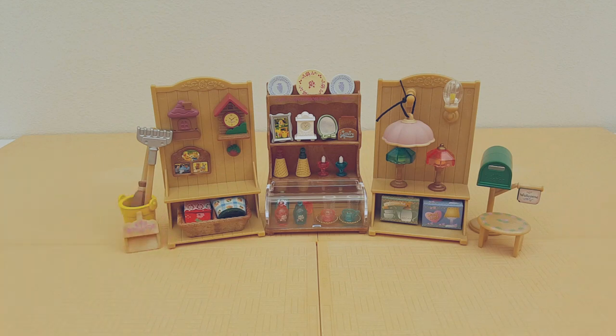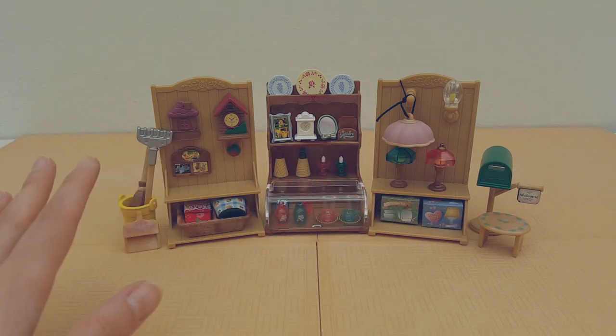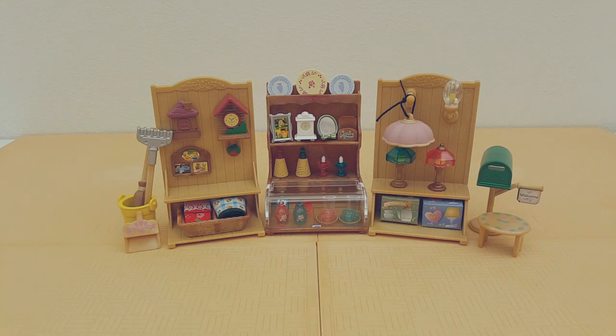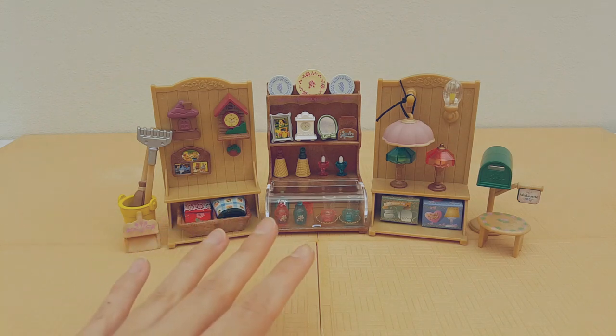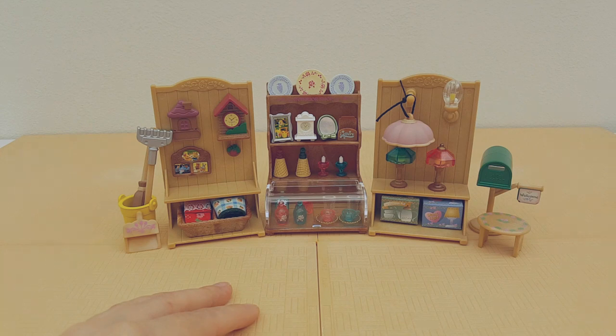And there we have it — that's everything that comes with the interior shop. You just get so many accessories with this set, it's really great. I think I'm going to try and set mine up in my Tomy village store — I think this will bulk it out nicely with lots of general store items. That's all for today's video, I hope you've enjoyed unboxing this set with me. Thank you so much for watching and I'll see you again next time, bye bye for now.